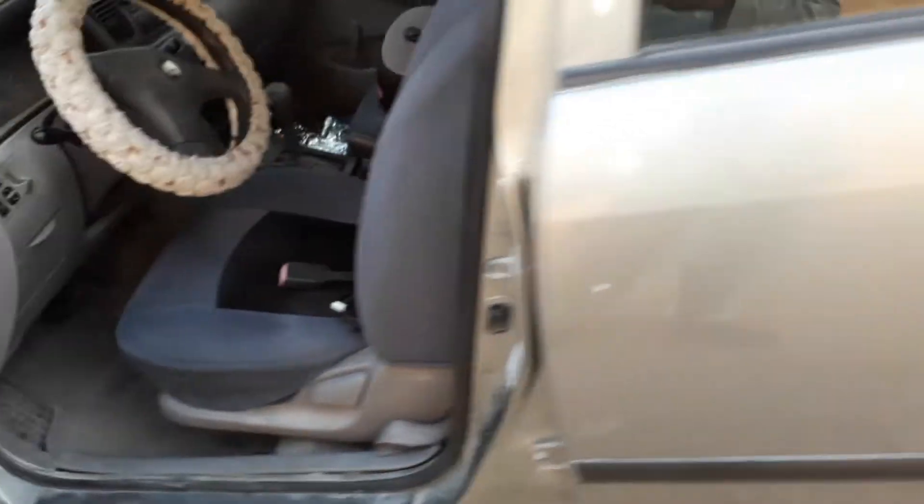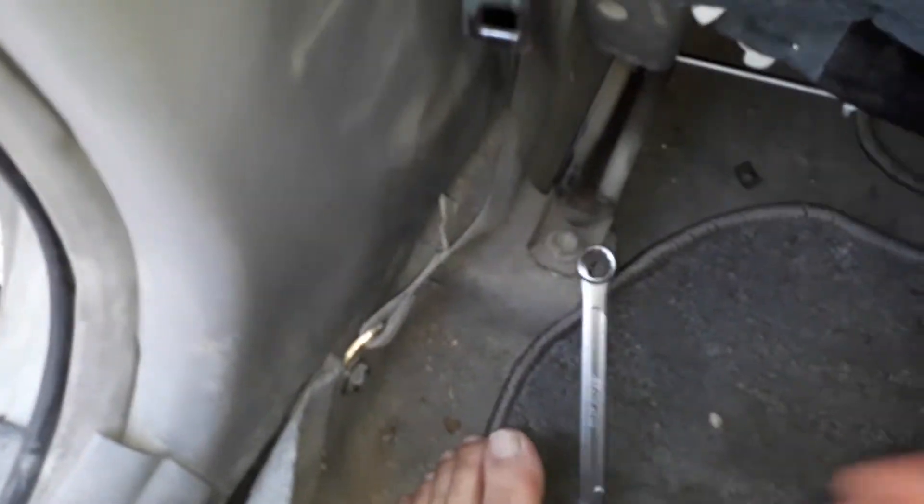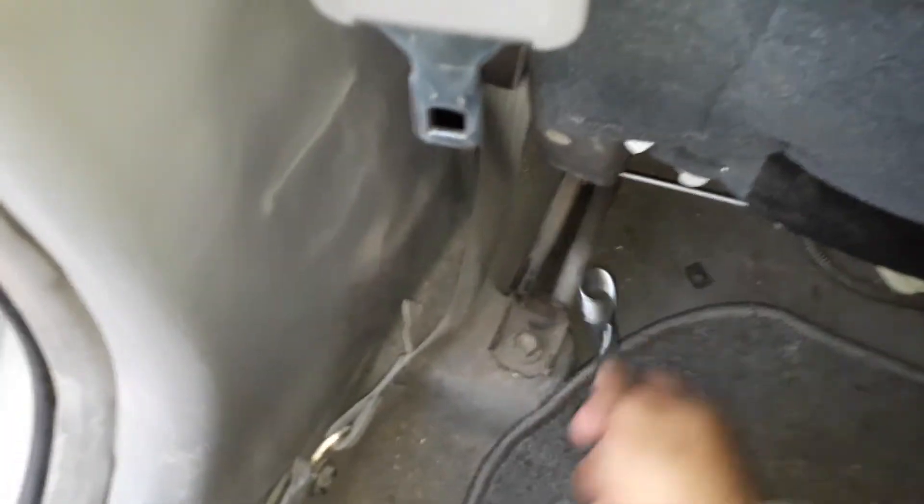Now we'll go to the back screws. I move the chair to the maximum front position so that we can open the screws at the back. Going back now — this requires quite a lot of power. Kindly note that all the screws must go anti-clockwise. I've loosened this one also now.